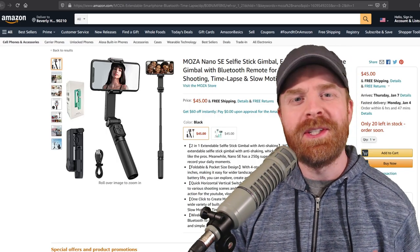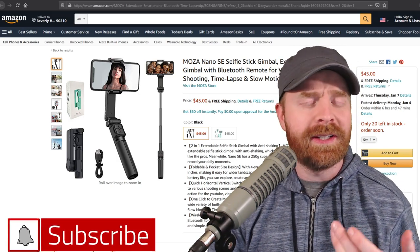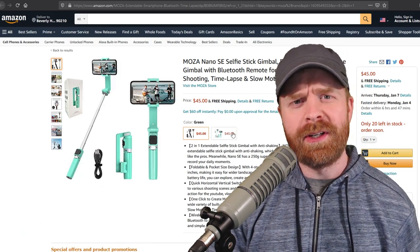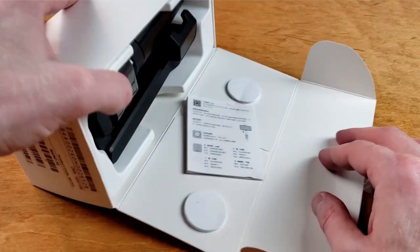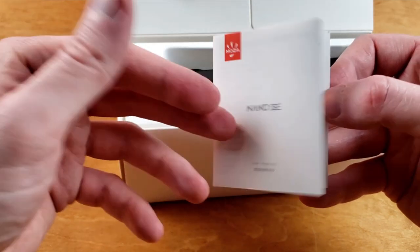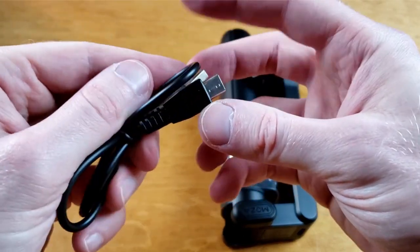Alright, to kick things off, Moza sent me this Nano SE to take a look at and check out. In a nutshell, it's a selfie stick with a built-in stabilizer, and it also has a detachable Bluetooth remote. It comes in two different colors — black and green — and they sent me the black one. Opening up the box, there's the instruction manual, the gimbal, and a USB-C cable. The instruction manual is pretty simple but tells you everything you need to know. The USB-C cable is fairly short, but you really don't need a long one here.